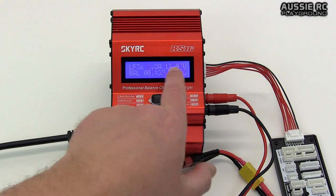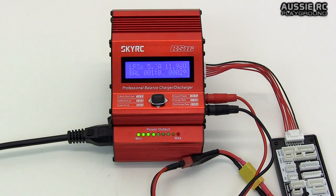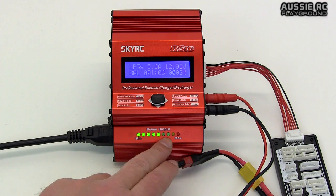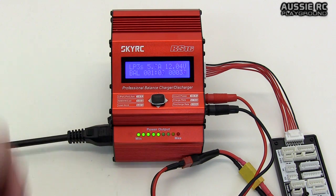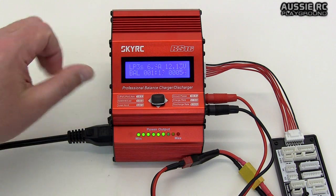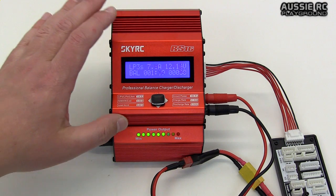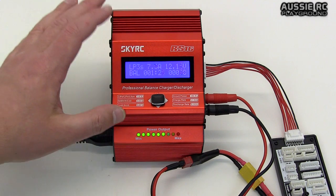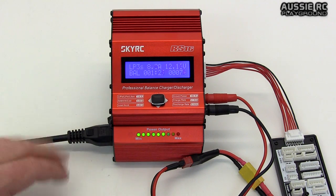Voltage is climbing up as well. Once this gets going you'll hear the fans kick in — and yes, it is just a brilliant charger. I'm very happy with it, it hasn't let me down. I have heard that apparently there are some copies floating around, so you do need to be very vigilant when purchasing. Make sure you get it from a reputable seller, whether on eBay or an independent online store.